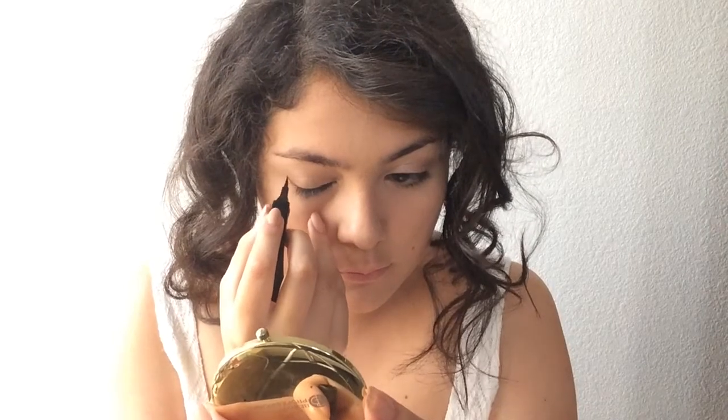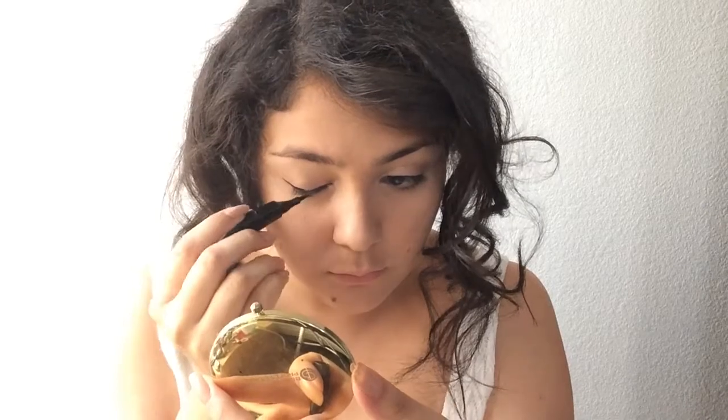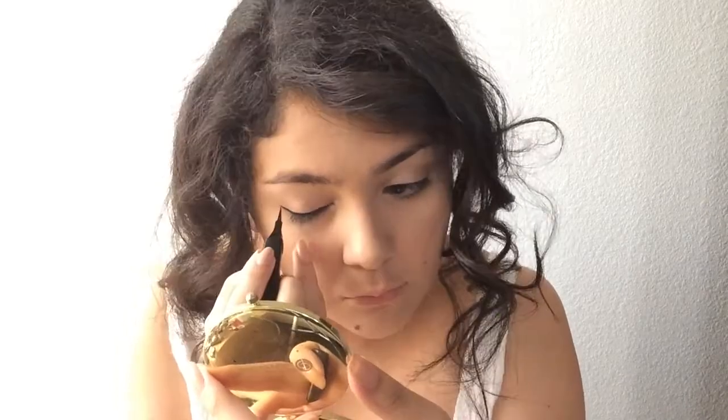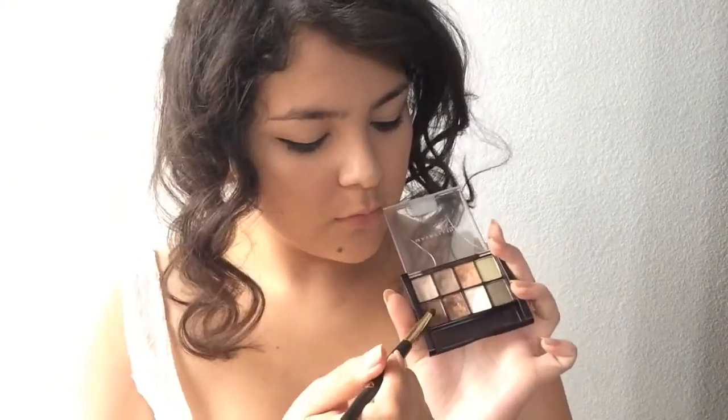Moving on to eyeliner — I'm using the Eye Tech by Milani. I really love this, it's so great and it was like six dollars. You're going to want to line your eyeballs. Then take just a tiny bit of the darkest color in that palette and apply it onto the outer corner of your eyes — don't make it too dark, just a subtle hint of darkness. Use your blending brush to blend it in.